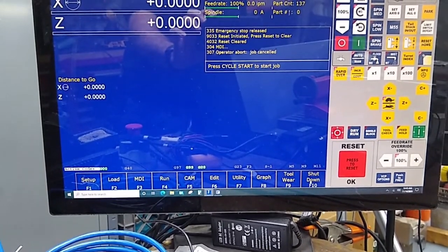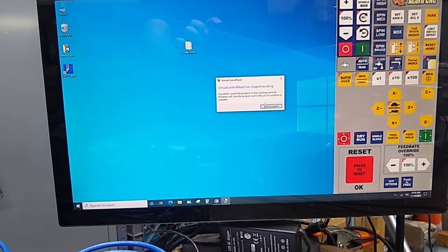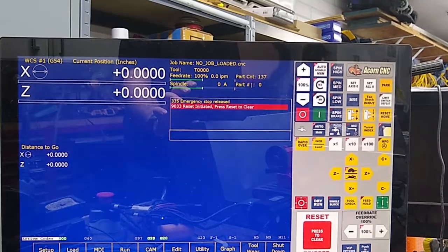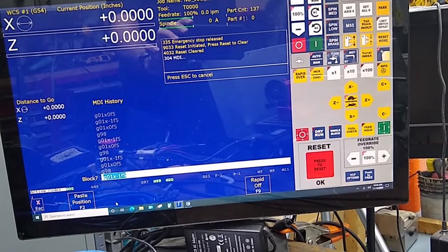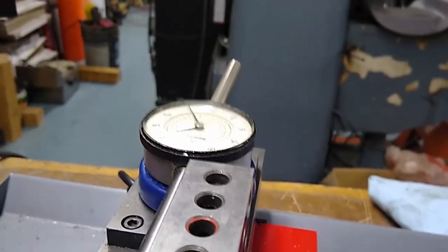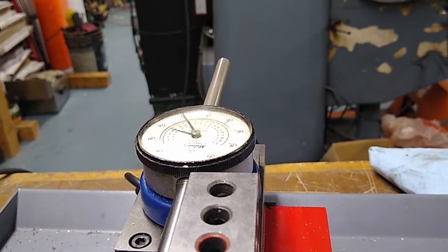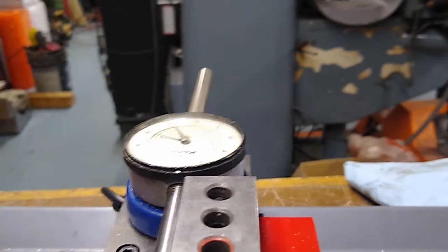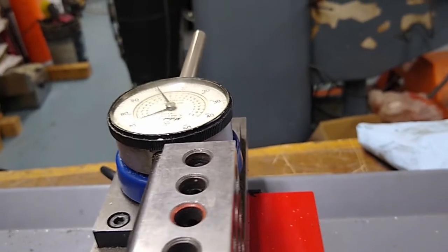Every time you make a change you've got to restart the software, so shut down. If you get this just close the program — some computers are doing that since VCP 2.0 came out. Now restart. Reset. MDI — G98, cycle start. Do the one inch move, cycle start. Okay, we're dead nuts on. Let's go back: G01 X0 F5, and we got it.